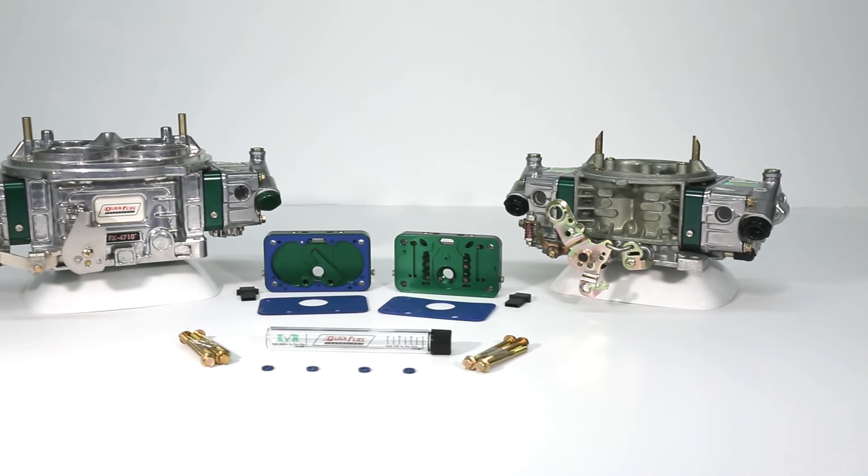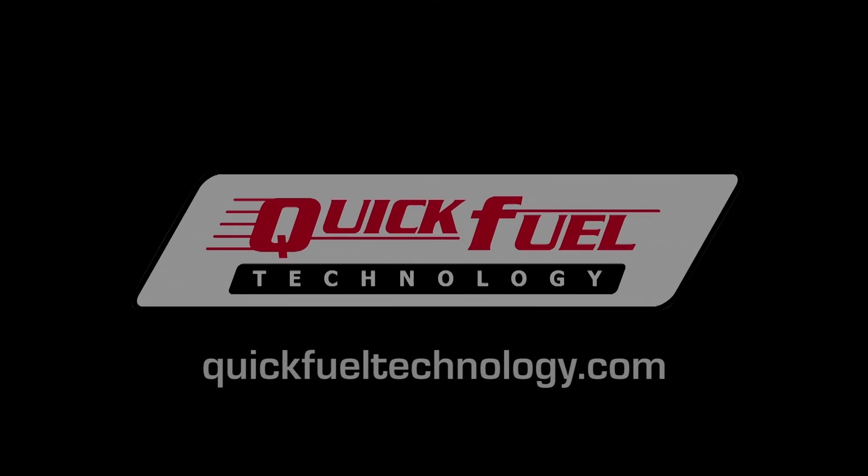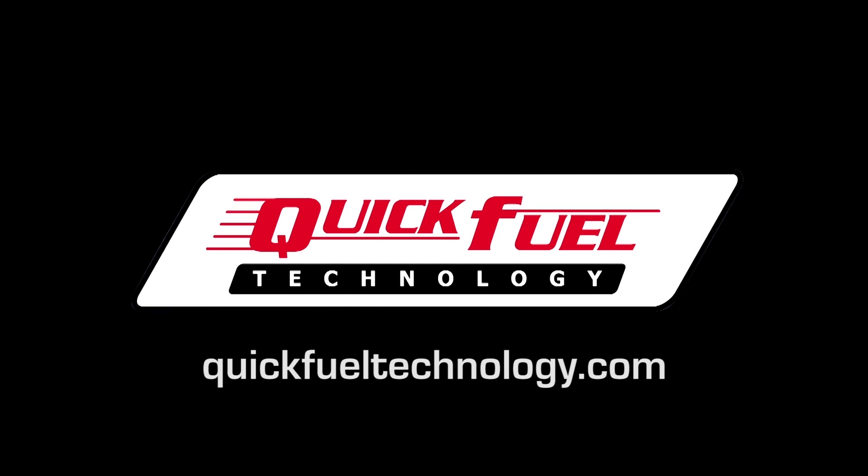E85 is one of the most cost-effective race fuels you can buy, and QFT has the best solutions for feeding it to your high-performance engine. For more information, please go to quickfueltechnology.com.